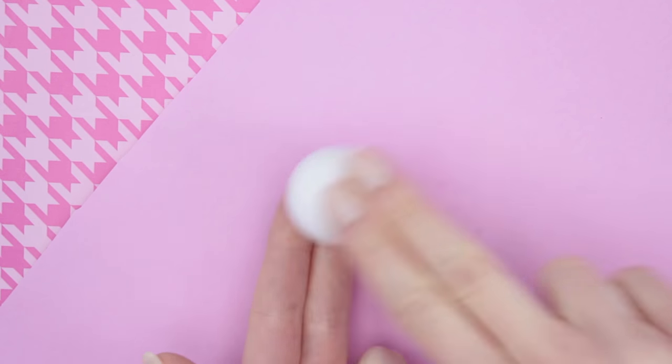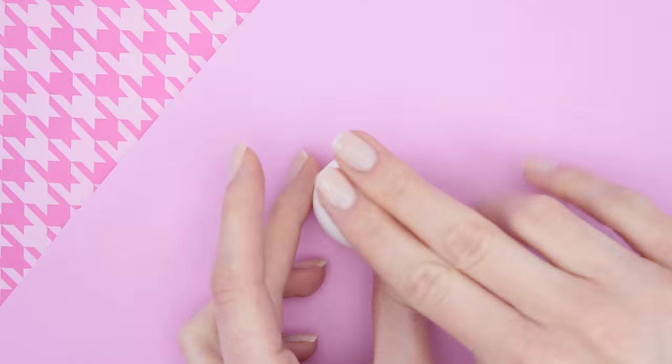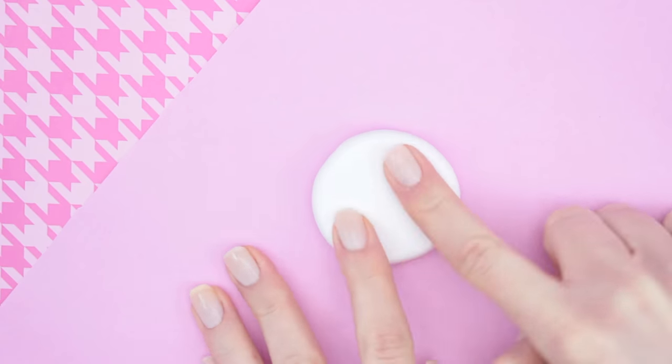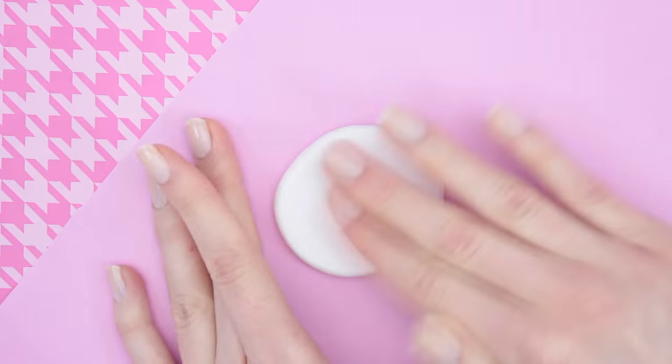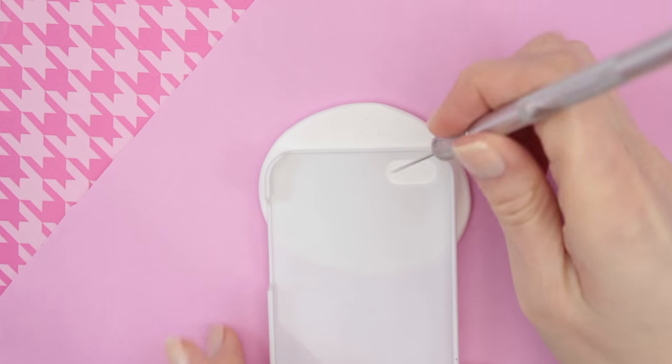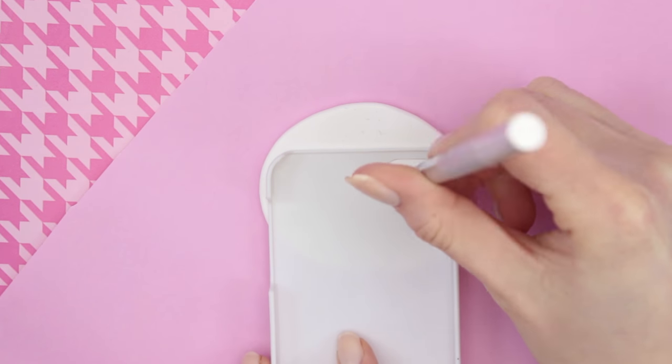You can start off by taking some white polymer clay and roll it into a ball. Then you can use your fingers to flatten it down. Continue doing this until it's big enough to fit on your phone case, then take an exacto knife and cut out the hole for the camera.